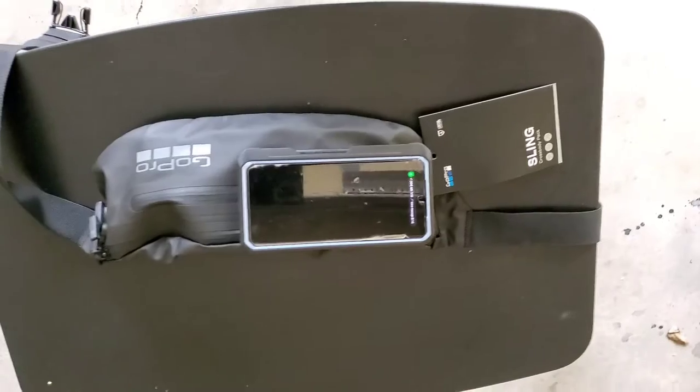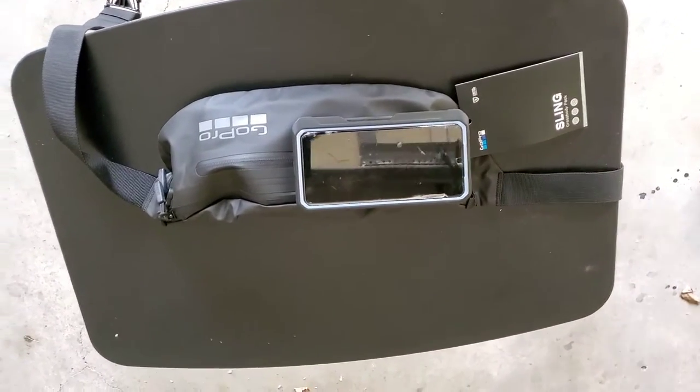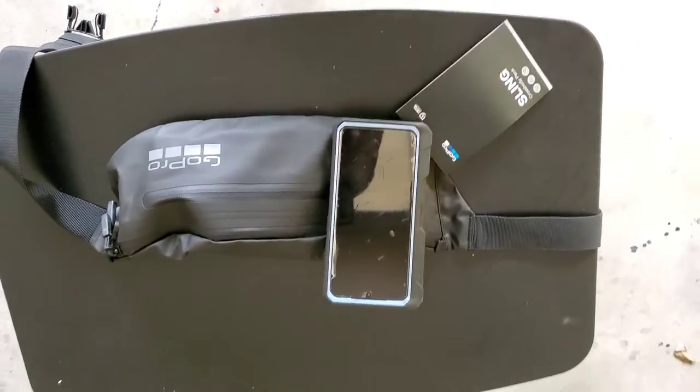So here we have it laid out on the table with my phone on top of it so you guys can see the size difference. There you go — it's not too bad.